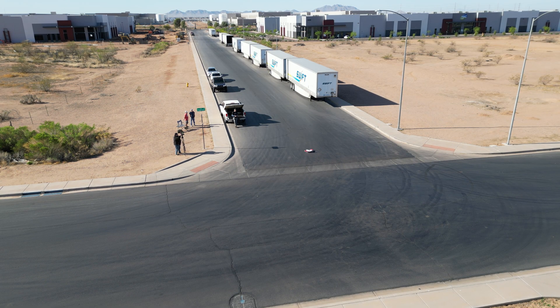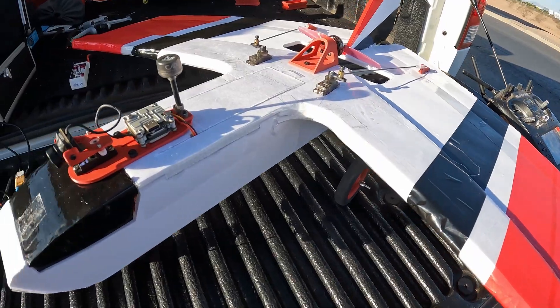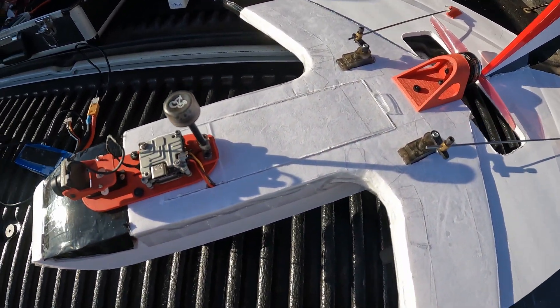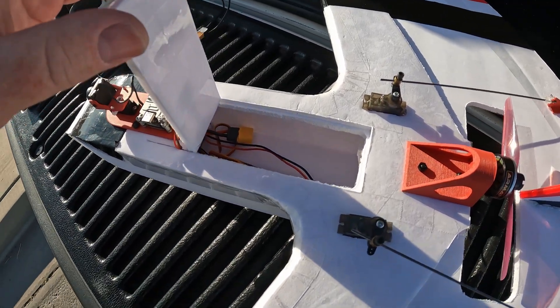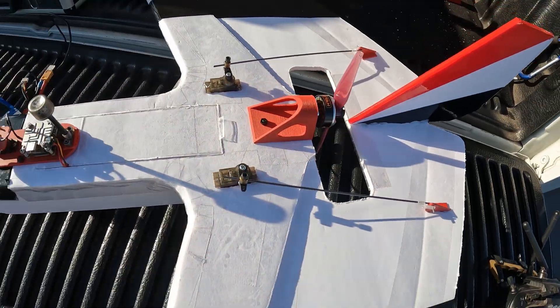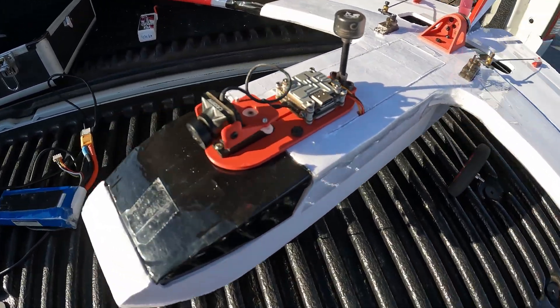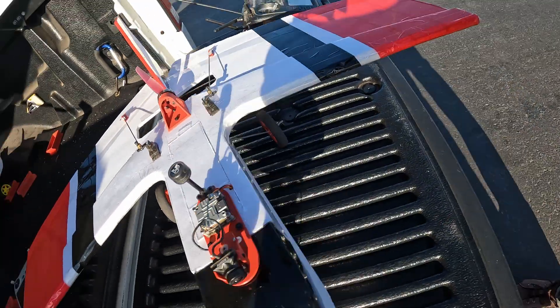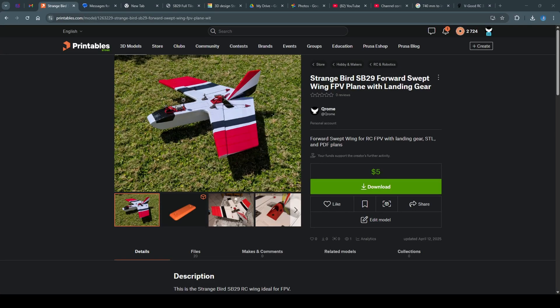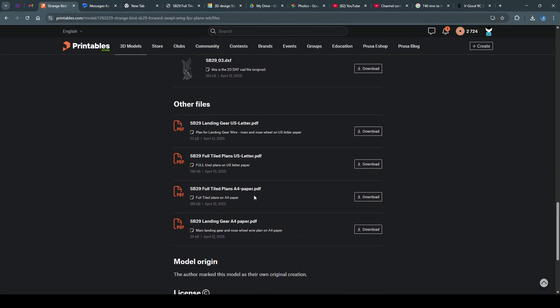So my final thoughts on the Strange Bird, the 29-inch SB29: a lot of fun. I do think it flies a little bit better on the lighter 1300 battery, but I did put two more 2200 milliamp-hour batteries on it and flew those through. Overall it's a lot of fun. The FPV experience with the pan camera is just amazing — really liking the pan on the wings. I have another design coming out, so stay tuned. You should be able to find the STL files and the PDF for the kit up on Printables. Get out there and fly, and thanks for watching!